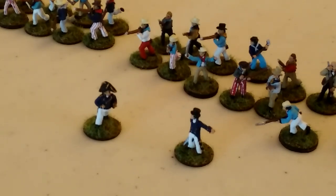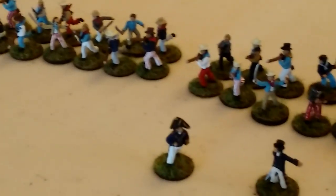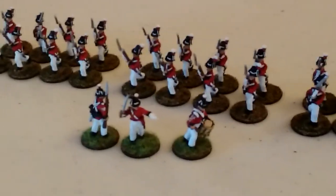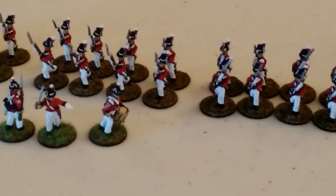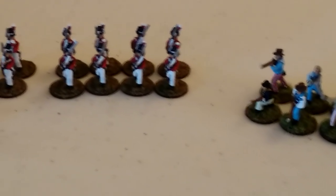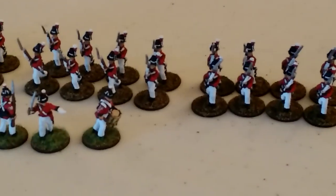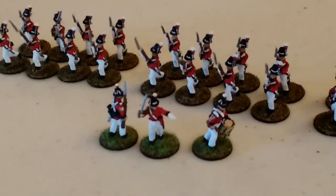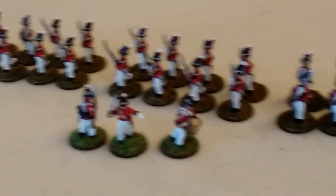That is my Sharp Practice Royal Navy force. I'm very excited to get them on the table against the French. I do have to paint up all of the French - none of them are done yet - but I have a solid group of French line infantry, some French light infantry, and I think a unit of dragoons or carabiniers. They're in a drawer and getting ready to hit the paint table soon.